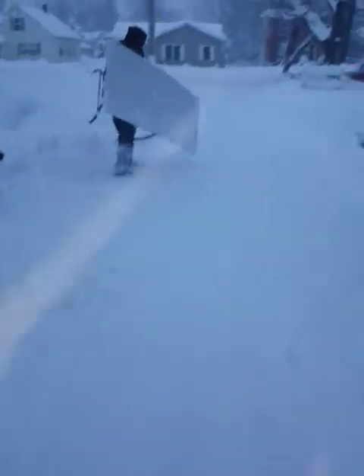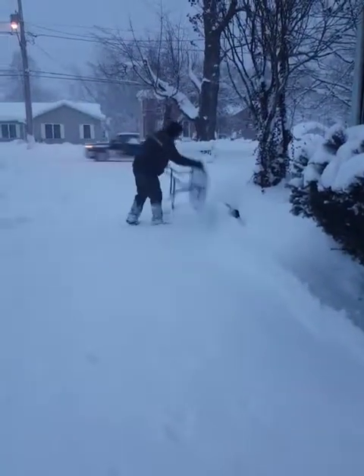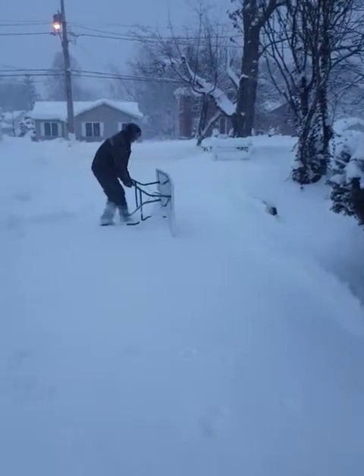This is the most stupid thing I've ever done. There you go. We don't need no bulky shovels.